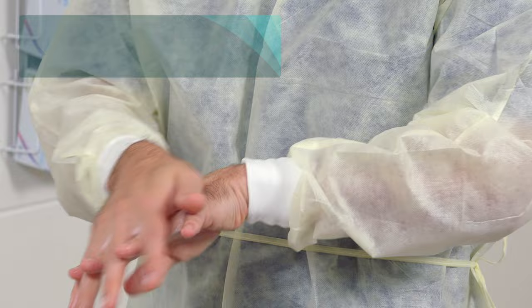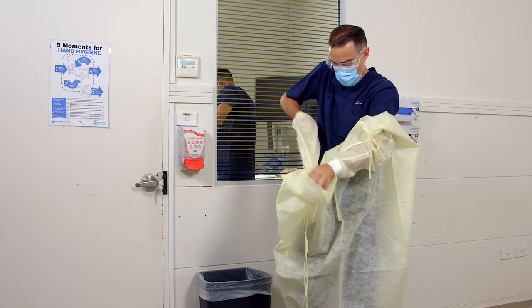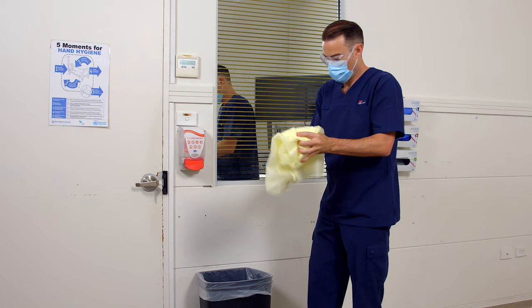The next step is to remove your gown or apron. Untie the straps of the gown and pull the gown away from you. Roll it inwards and downwards, making sure you bend forward slightly to reduce self-contamination. Discard the gown into the general waste bin.